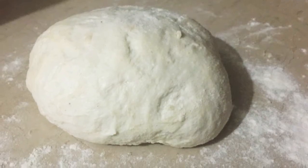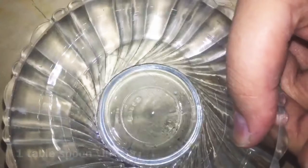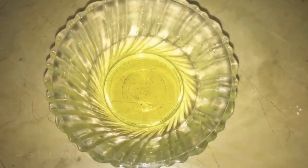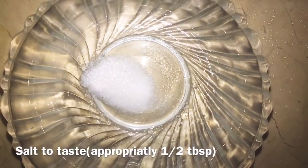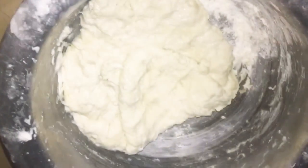What you need is: 4 cups of milk, 1 tablespoon of yeast, 1 tablespoon of vinegar, 4 to 5 tablespoons of oil, 1 tablespoon of salt, 1 tablespoon of pure protein, and 1 tablespoon of butter. Now you will mix all the things together.